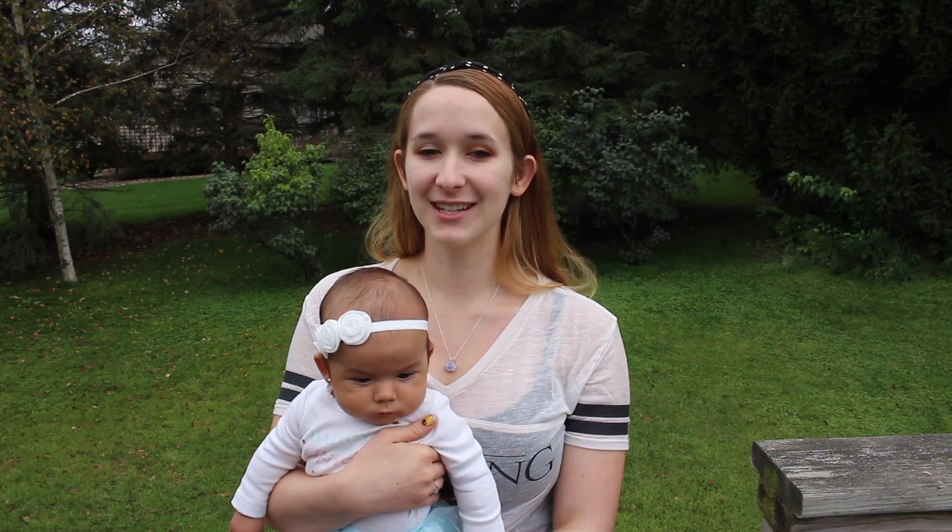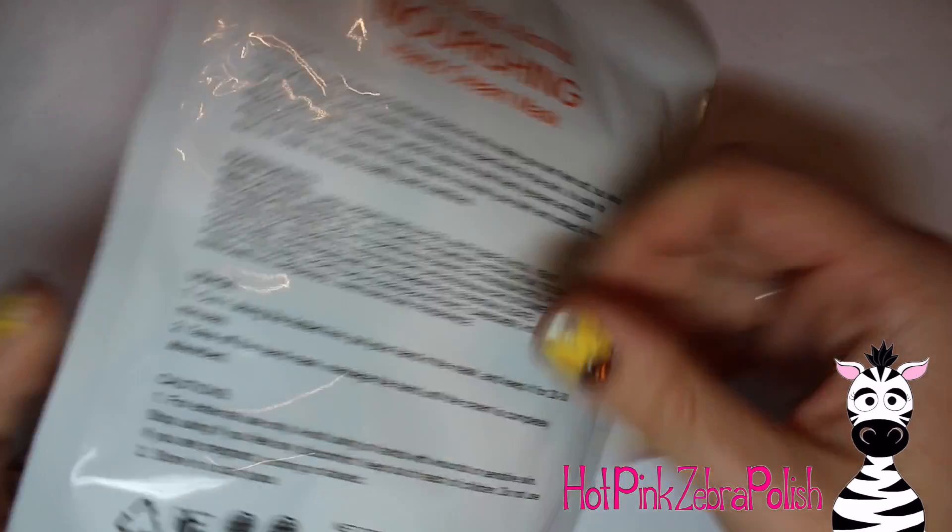I hope you guys like this — there will be links to it in the description box below. Don't forget to click subscribe to see all my future videos. So here's the hand mask I'm going to be showing you.